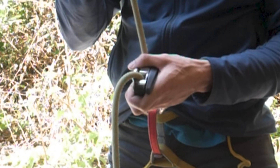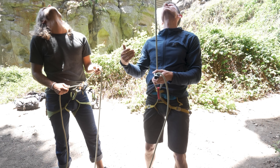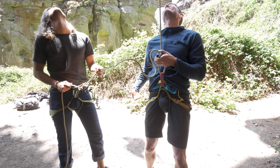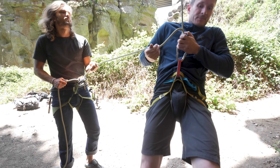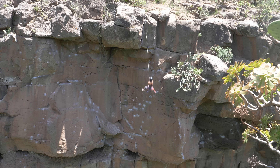Then we decided to try another very commonly used — or misused — grip on the Grigri. A strong guy abusing the Grigri while a small girl falls in a top rope scenario would result in a ground fall if the strong guy did not let go of the Grigri in time.